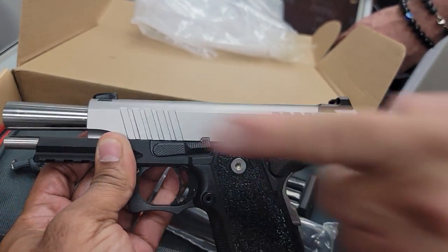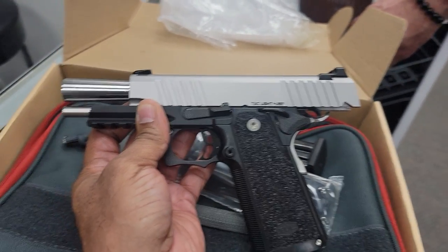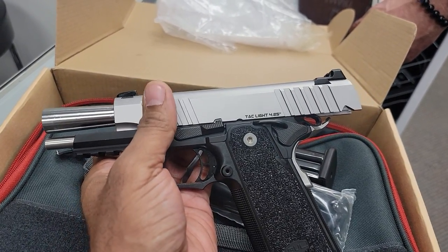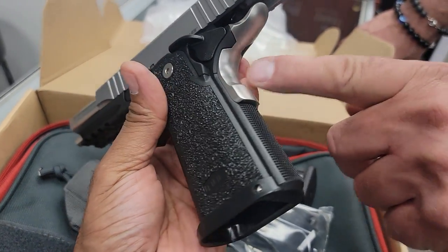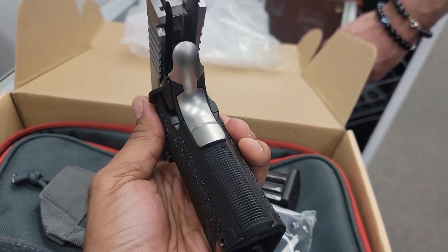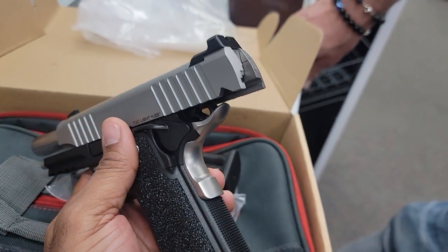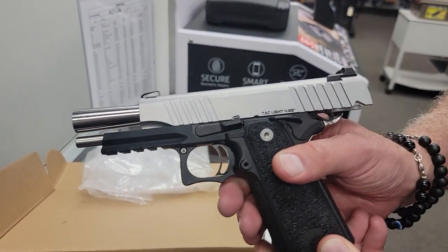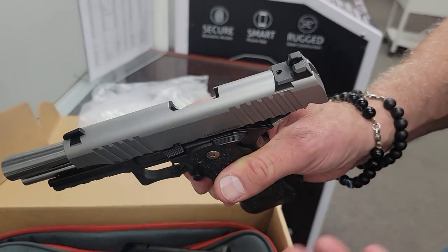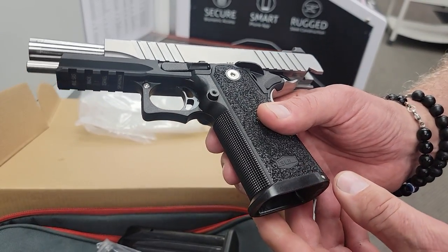It's a full size one-piece guide rod. I like how they spaced out the color on this — you have satin here, steel here, and a little bit of satin right here. Look at how well everything fits. Everything in this gun is fitted perfectly. Can't wait to shoot it at the range.